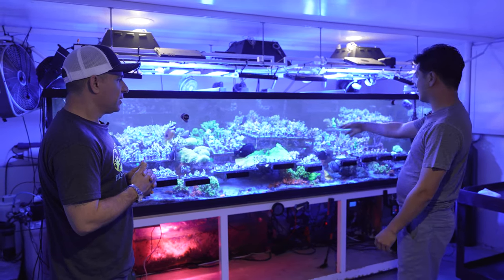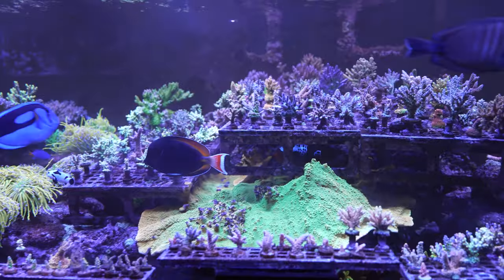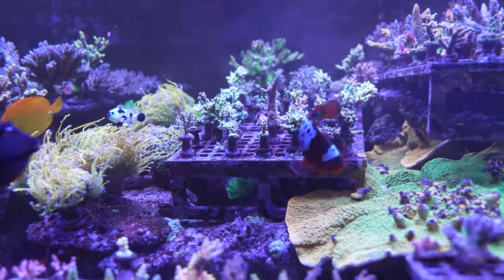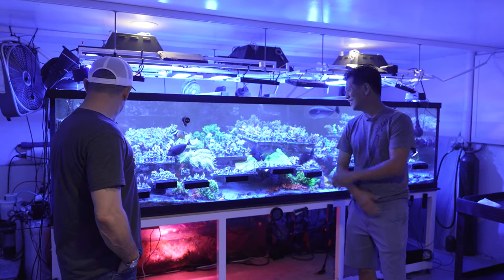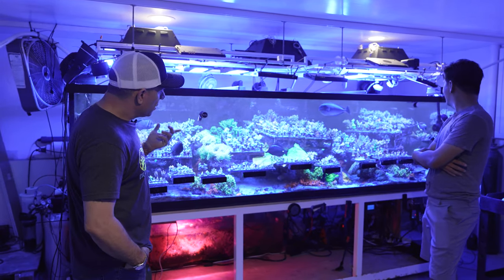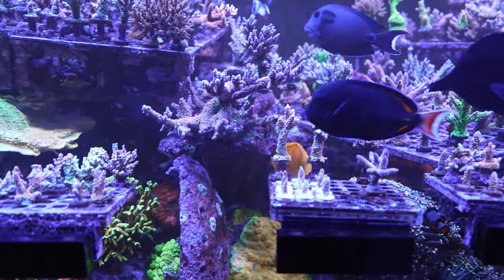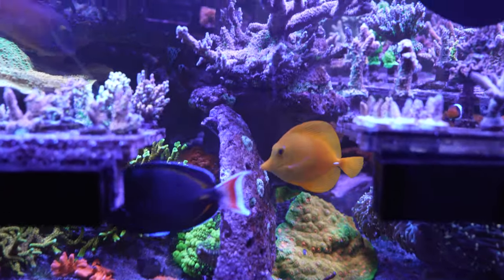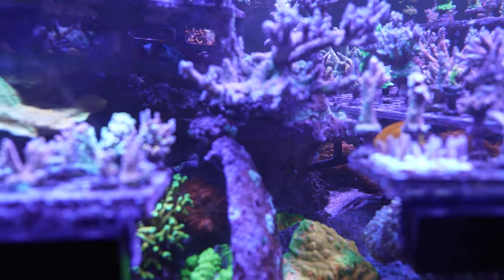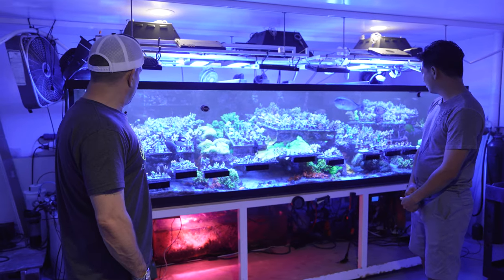There are also a bunch of clowns hidden in there. The Lightning Maroon — does it mess with you? The Maroon actually doesn't. I guess the tank is big enough that they leave me alone. I also see a Foxface and a couple of damsels. There's also a Whitetail. Basically I'm like you — I like worker fish, I need them to eat the algae. Any critters other than snails? Not too much, just a few snails.